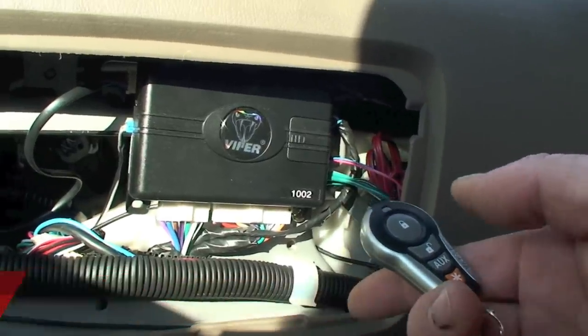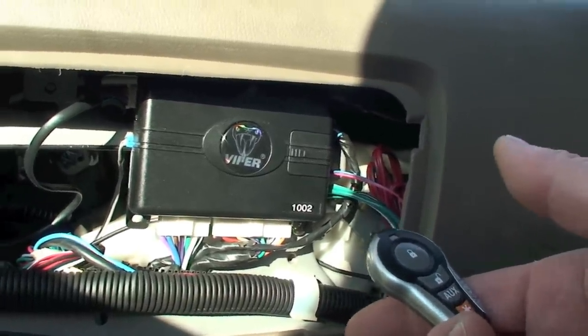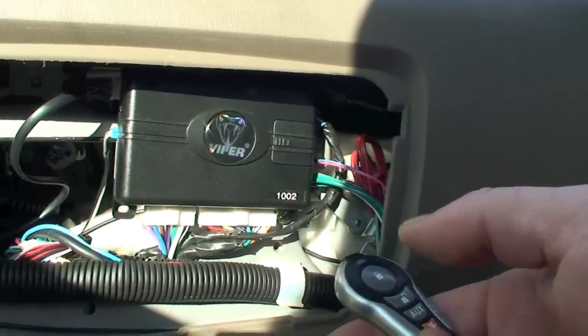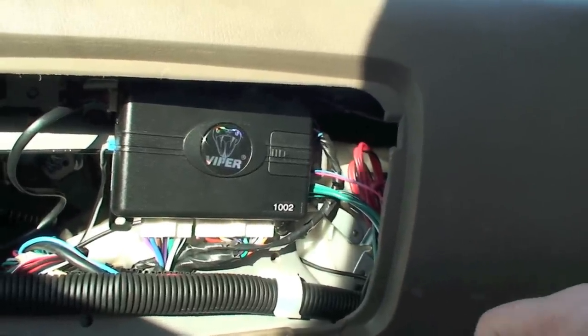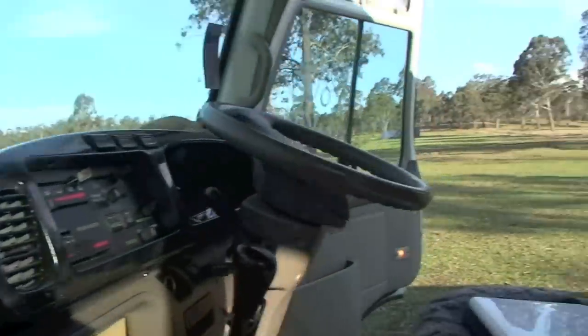These are good because at night time when you're sleeping you can set this and go to sleep — the doors are all locked and you have a sort of peace of mind and security. And of course you have the shock sensor turned down so that it doesn't go off when you hop up out of bed and bump your head on the roof. That's the Viper alarm.